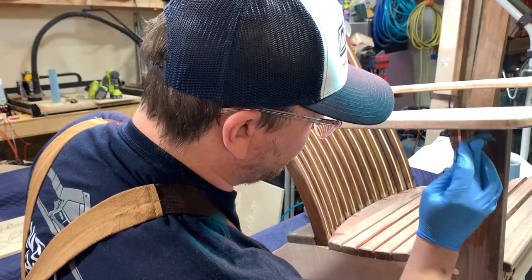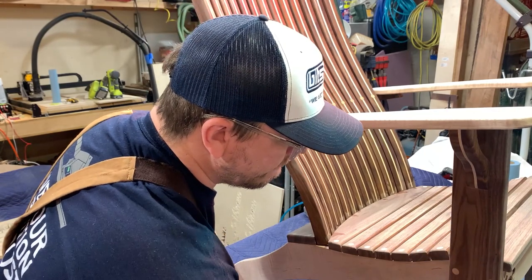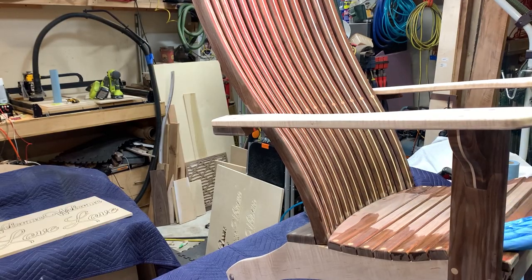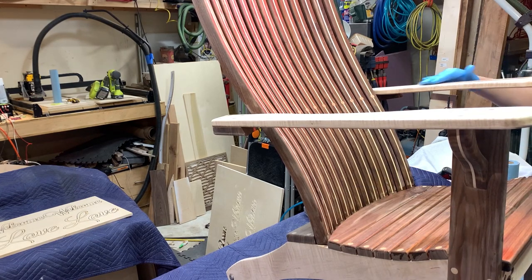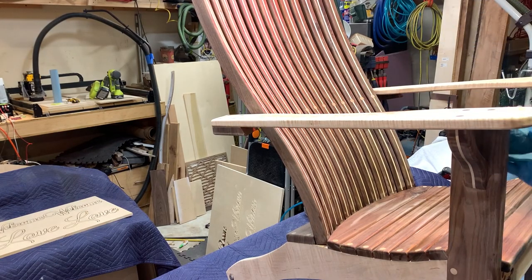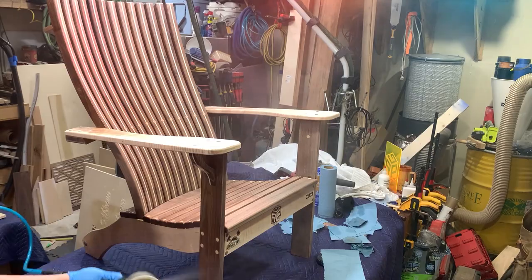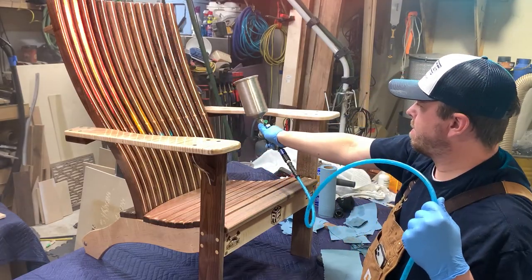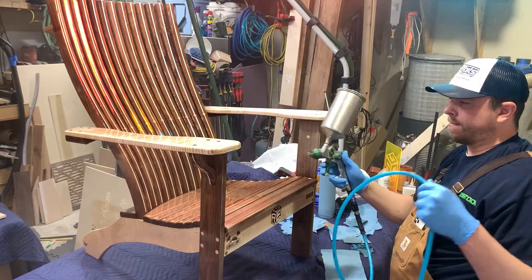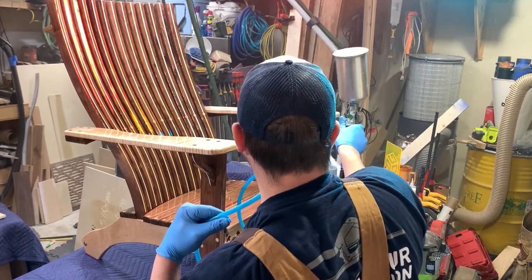I'm wiping everything down with mineral spirits and turning my rag so I don't accidentally get walnut dust into the maple. Off camera I popped the grain on all of the curly maple just to give it that much more depth — I used Transtint walnut dye, mixed it in with shellac, wiped it on, then sanded it off, and it really made that maple pop once I got the finish on. This is General Finishes Armor Seal — I used that because this is never going to be outside and it just makes that grain pop even more. I put about five or six coats on, sanding in between all the way up to my final coat of 2000 grit giving it a butter-smooth feel, and then finished it with a coat of wax.